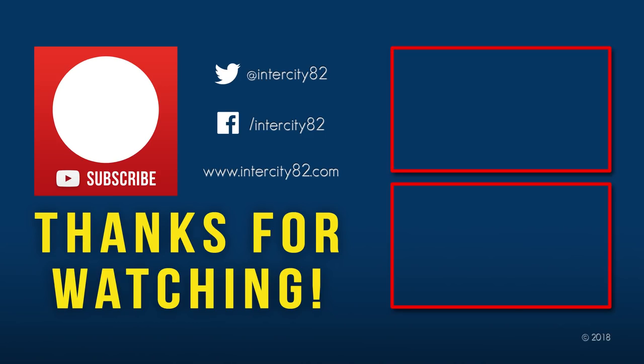Hey peeps, I hope you enjoyed this video. Feel free to leave a comment, please give it a like, and if you haven't already be sure to hit that subscribe button. Thanks for watching.